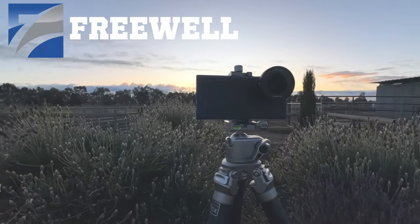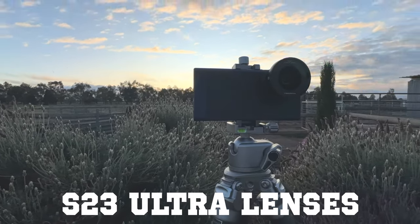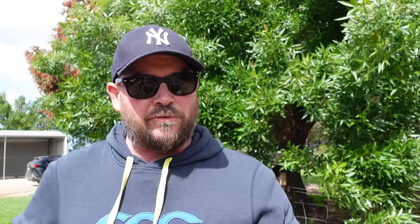But the guys over at Freewell have been making some lenses and I've been testing them on the S23 Ultra. If you're a regular on this channel, you know I don't review anything for you guys that's crap. If someone sends me something that's no good, I contact them and say I don't think it's any good and I don't do a video. These are not in that category — these are bloody awesome.